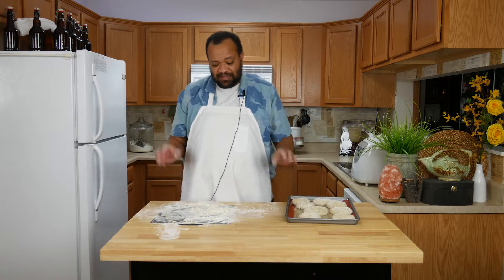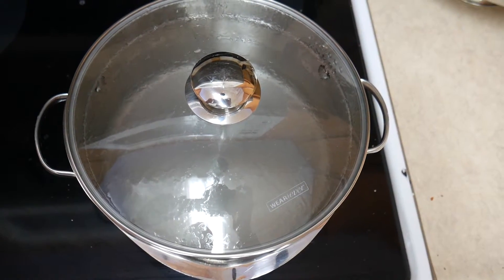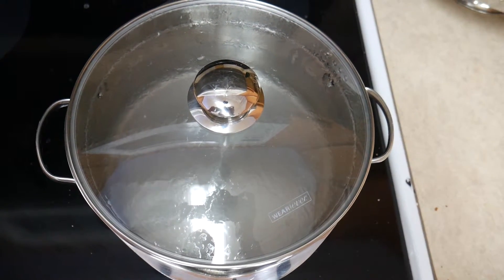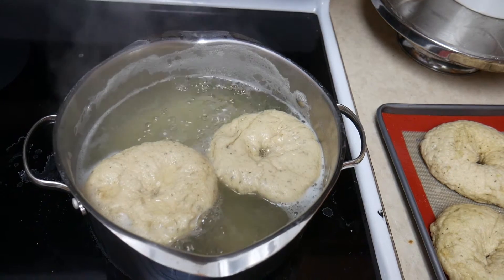I'm going to cover these and let them rest for 10 minutes. My oven is preheating to 425 degrees. The pot of water will have one tablespoon of baking soda in it. Once the water is up to a boil, you will add the bagels one or two at a time depending on your pot, and boil them — reducing the heat just slightly — for about a minute per side.